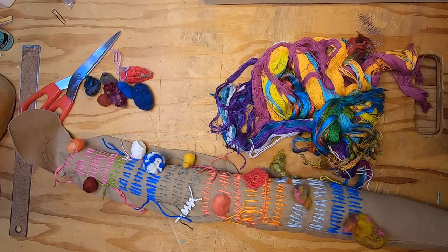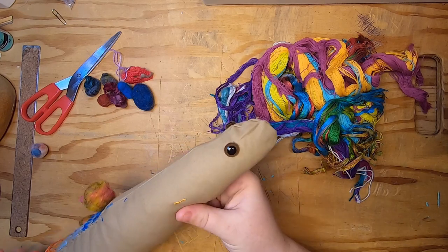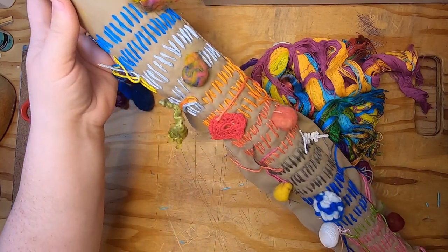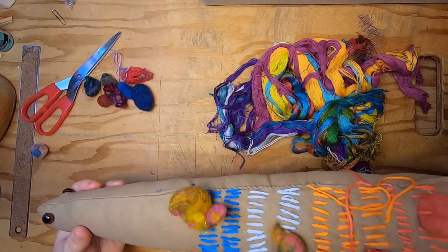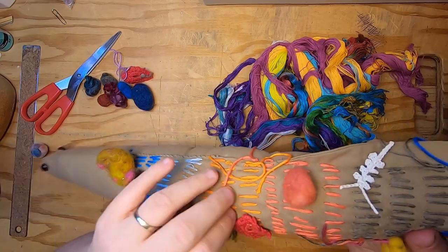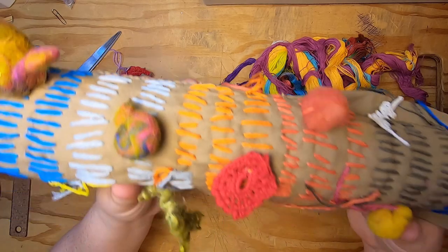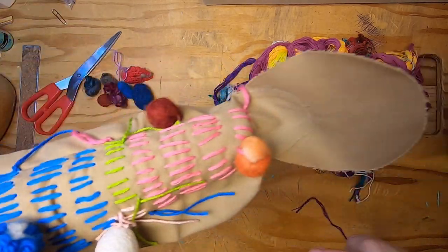Hello everyone, welcome back to Studio Loo, it's Cindy. Today I am working on Christmas presents for my kiddos. What I'm working on is this big long fish — it's a Christmas present for my one-year-old son. It's going to be like an activity kind of thing where he can pull these strings and play with these little bits and bobs.